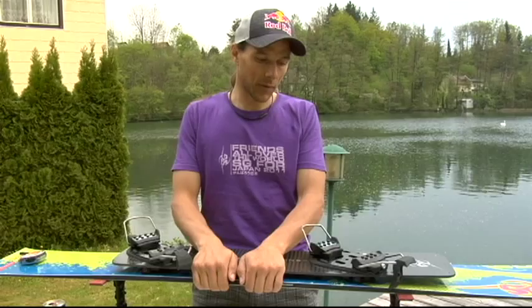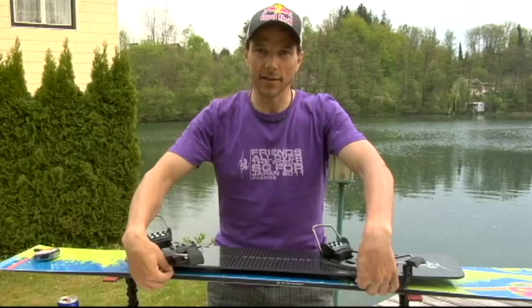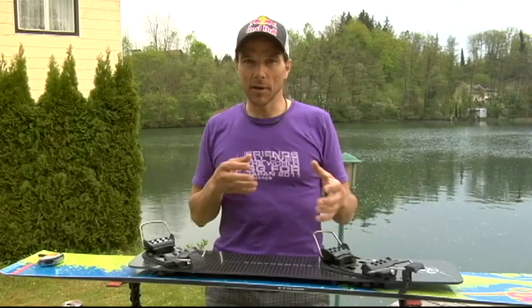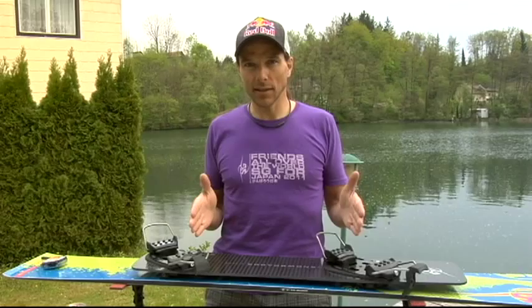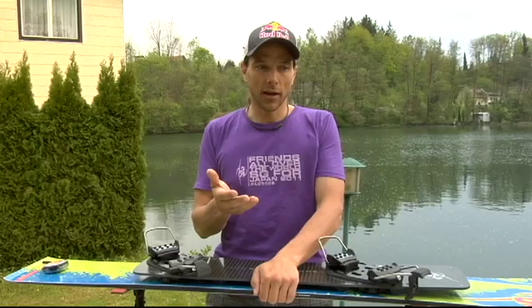Personally, I ride two or four centimeters tighter bracket distance in slalom and wider in GS. More width gives more stability for high speed and longer boards, while tighter bracket distance gives quicker edge-to-edge changes turn to turn, which I need for slalom riding. On shorter boards with short turns, you can use tighter distance; on longer boards, use longer distance.